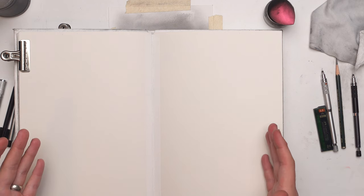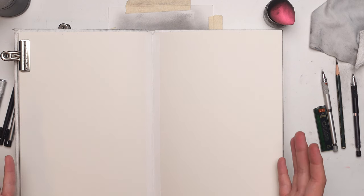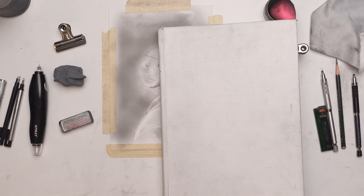And if you are interested in the paper that I use, I have this video right here for you to check out on the paper that I use to make this entire sketchbook.